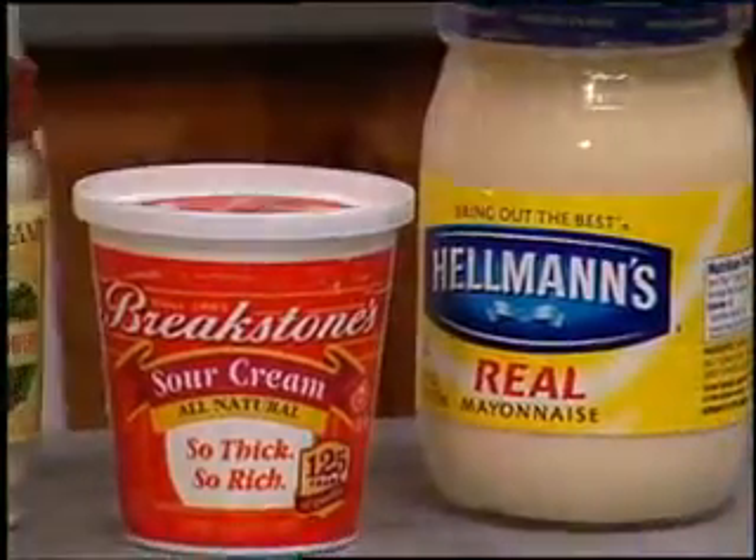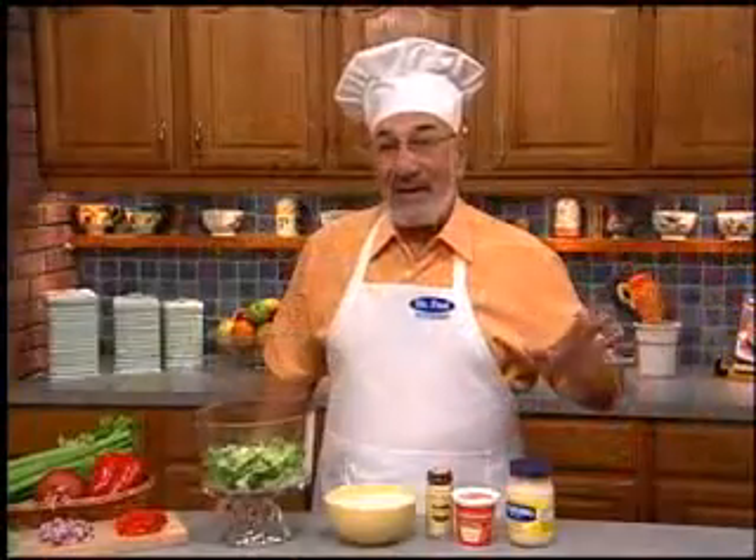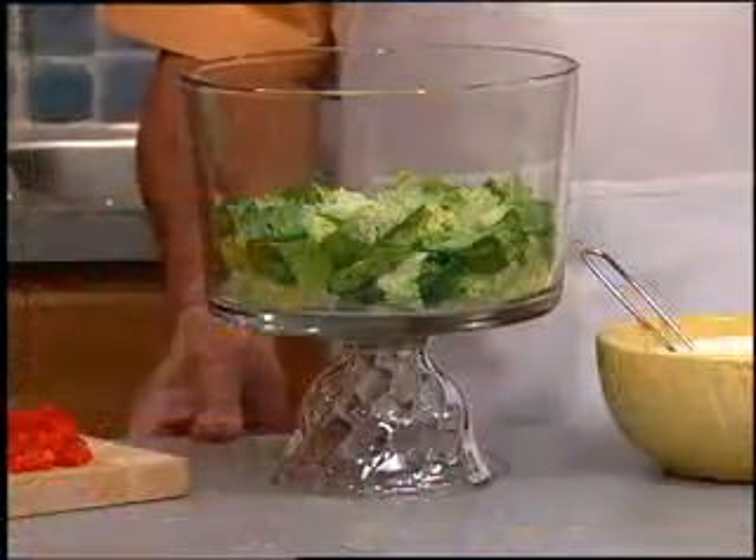We make our dressing by combining some mayo, sour cream, and a bit of garlic powder. And the trick to having our make-ahead salad look so fresh is to layer the ingredients like this. In a trifle dish, or you can use a glass bowl,